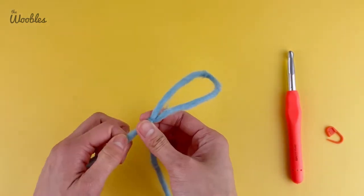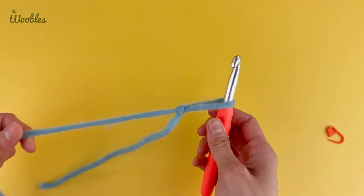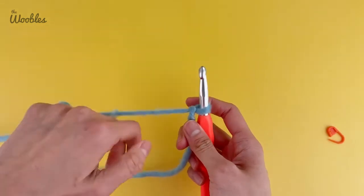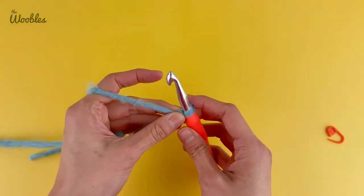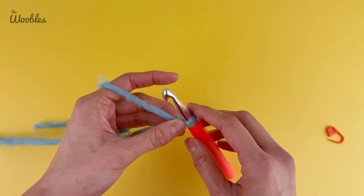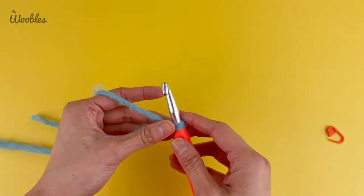This is called a slipknot because it's still adjustable. Put the slipknot on your hook — if you're right-handed it goes to the left of the hook, and if you're left-handed it goes to the right. Get into crocheting position and make the slipknot a bit tighter on your hook than you normally would, because you want a really tight foundation chain to minimize any holes that might appear from doing this method to create an oval.